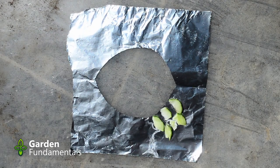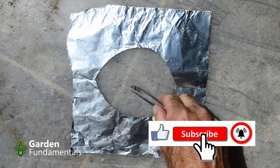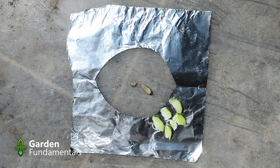What I've done is taken a piece of aluminum foil, cut the center out, and laid it down on a plastic container. I then got some pieces of cucumber, cut them up fairly small, and laid them on the aluminum. I let that sit for a few minutes so the reaction can take place. I couldn't smell anything, but now it's time to introduce the slugs.